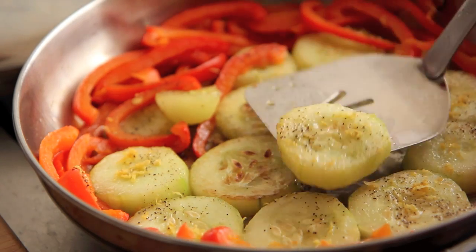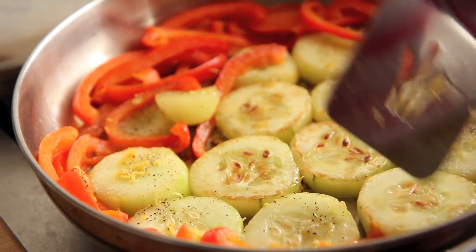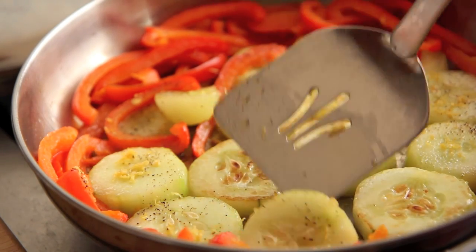Cover them and let them cook for another 2 minutes. I had too much moisture in my pan, so mine weren't searing as I wanted them to, so I cooked them uncovered for about 5 more minutes. But once you have that golden brown sear on each side, you are done with this recipe.